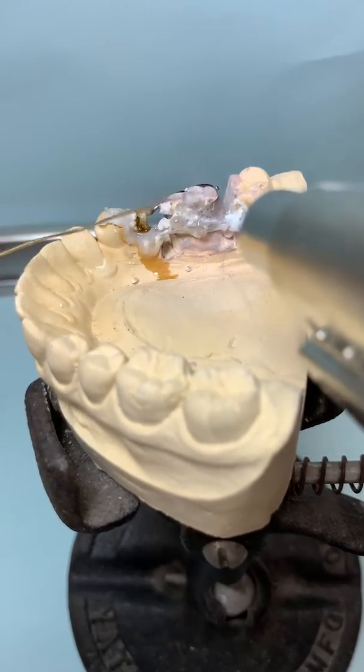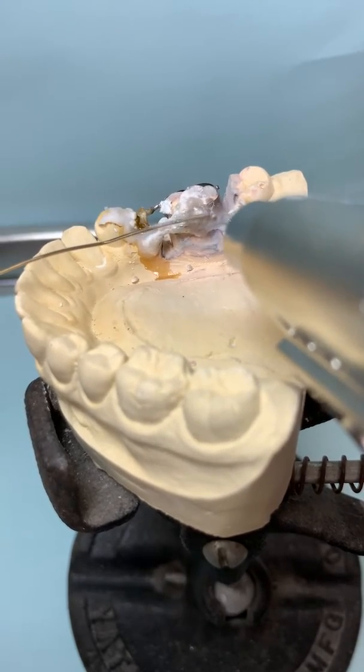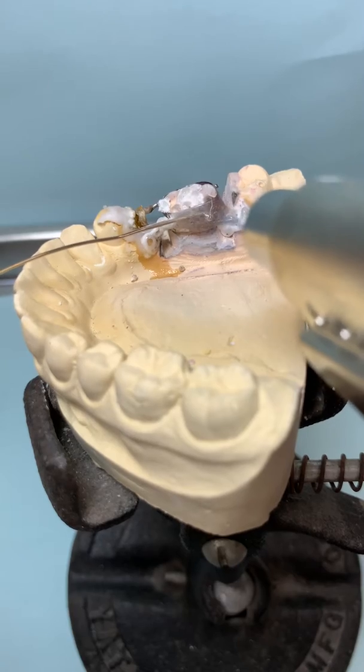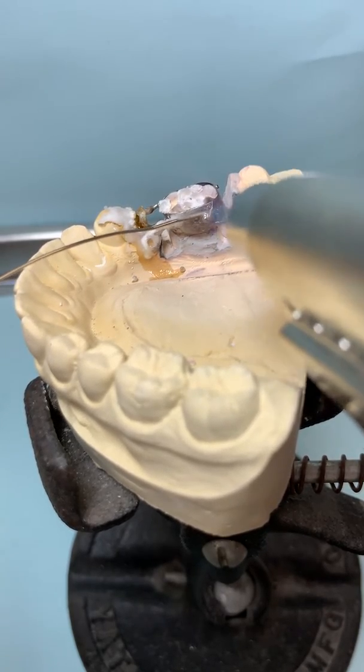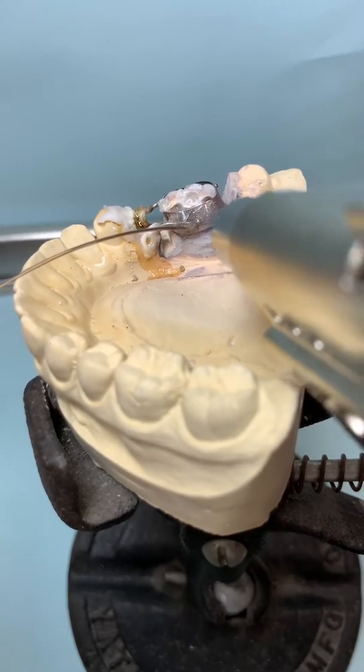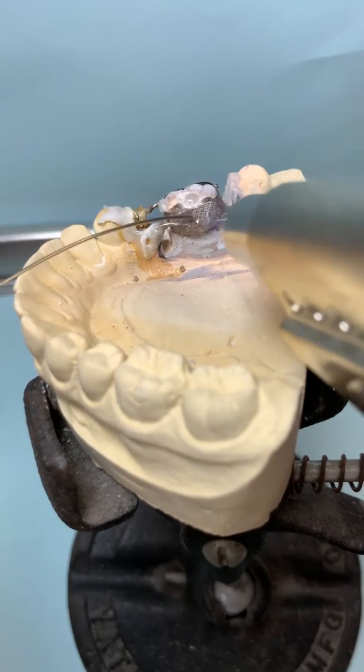Now that we're adding the solder, you want a constant heat. The solder is going to flow wherever there is heat, so you have to keep feeding it.